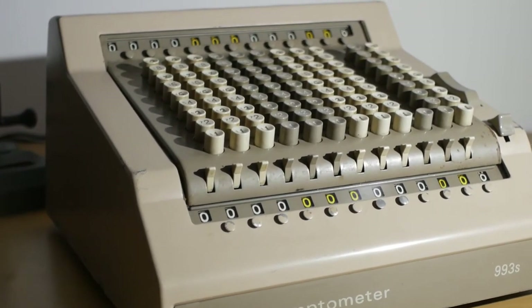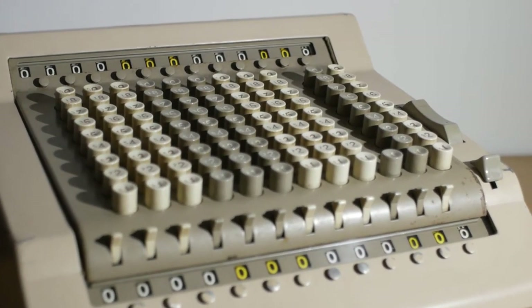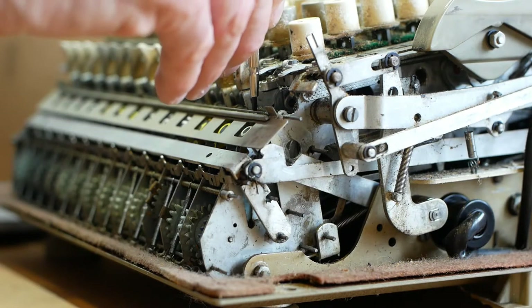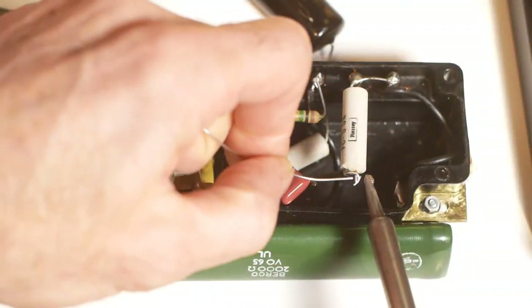For today's video we're looking at a Comptometer Model 993S, an electromechanical key-driven adding machine made in the UK in 1964. In Part 1 we looked at the machine when it first arrived and the work that needed to be carried out to get it working again — I'll put a link to that video on screen about now.